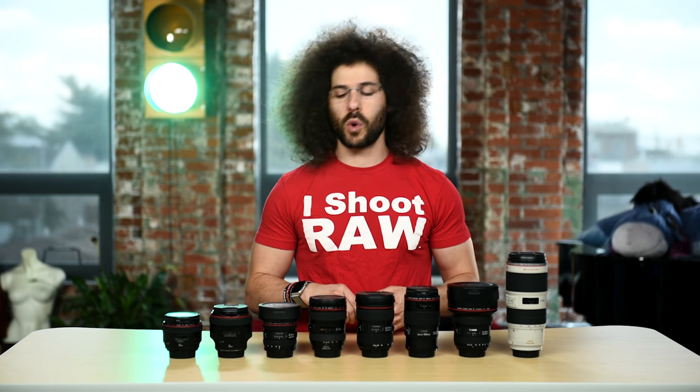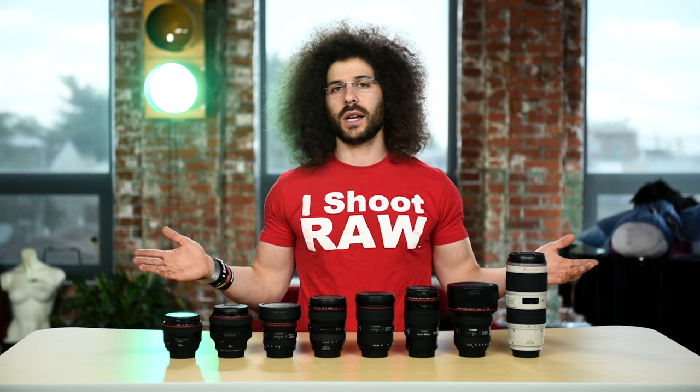What other lenses would be in my ultimate Canon full frame lens kit? We would have something like a 200mm F2, maybe a 200-400mm, a 400mm 2.8, and a 600mm F4. We don't need the 500mm F4, and definitely not an 800mm 5.6 because that would be more expensive than almost all of these lenses combined.